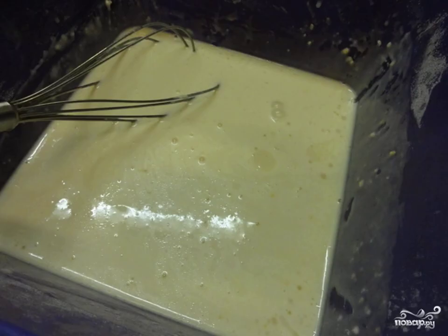For the pancake batter, mix all the ingredients and knead the dough with a whisk — it should resemble liquid sour cream. I added dry yeast directly to the flour, and not separately, which is very convenient. Let the dough come up for 40–50 minutes, then mix again with a whisk.